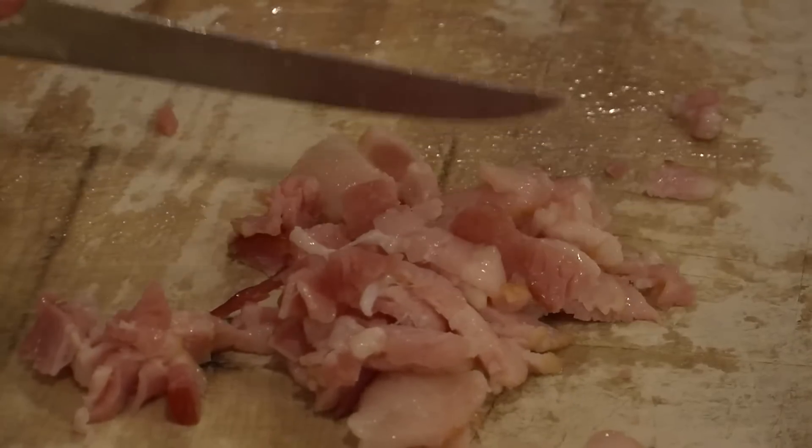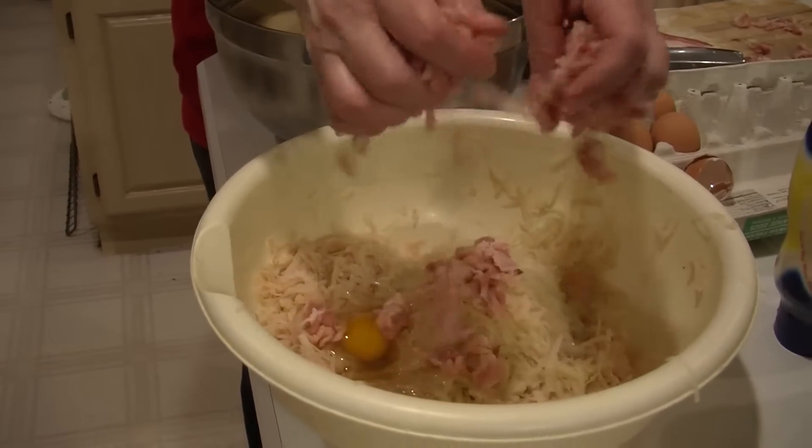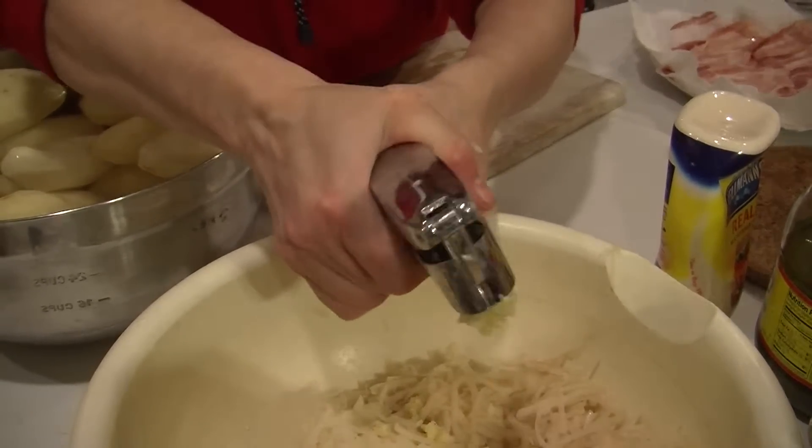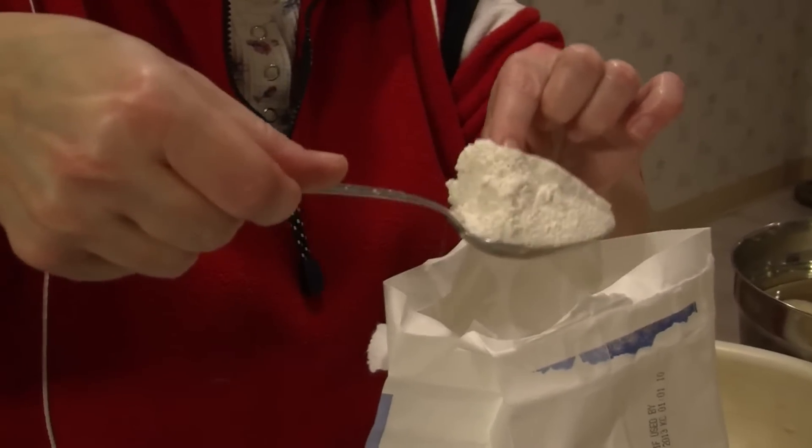Chop the microwave bacon into small pieces. Now add it to the grated potatoes along with garlic, eggs, and flour. Mix it all up thoroughly.